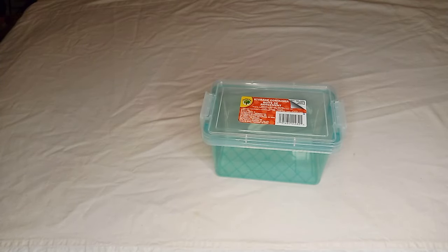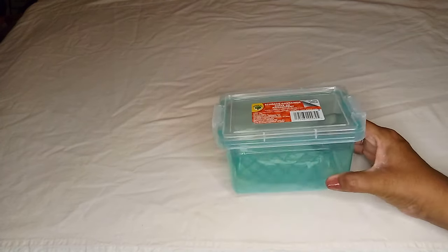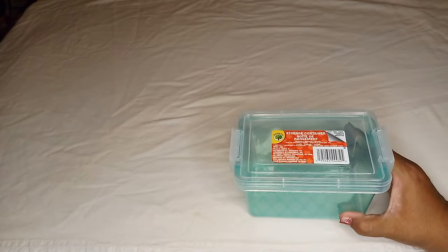Hello everyone, welcome back to my channel! Today I have another Dollar Tree haul for you. The first item is from the back to school section at Dollar Tree — they weren't fully stocked, still adding more items, so this is one of the items I grabbed that was needed.